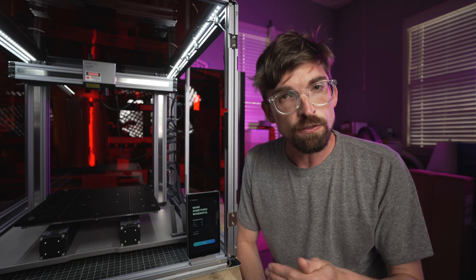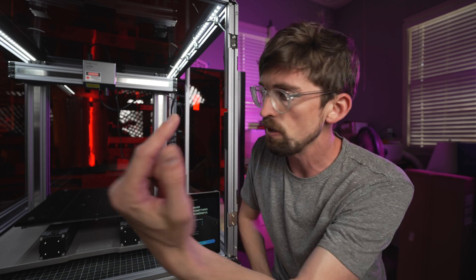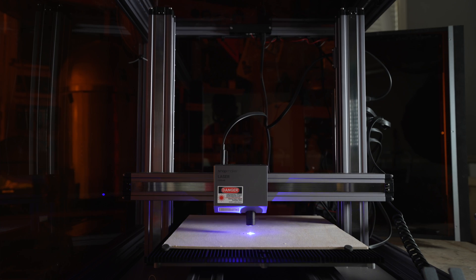You can get this in a 150, 250, or 350 millimeter work bed size. The work area is 320mm in X, 350mm in Y, and 330mm in Z — so for what you're getting, this is a pretty big work area.